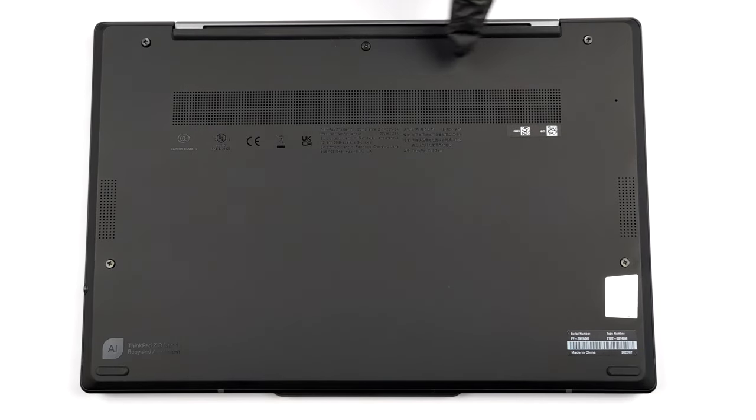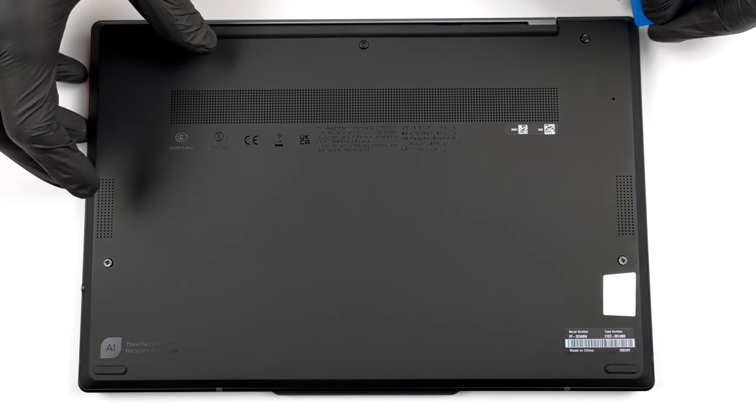Hello, this is Laptop Media, and today we will show you how to open the Lenovo ThinkPad Z13 Gen 1 and what's inside of it.